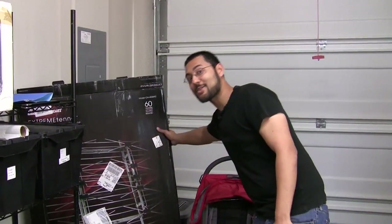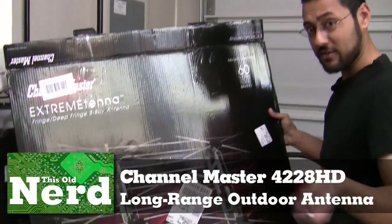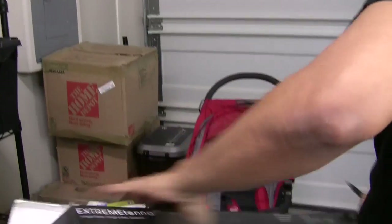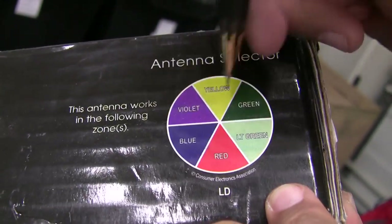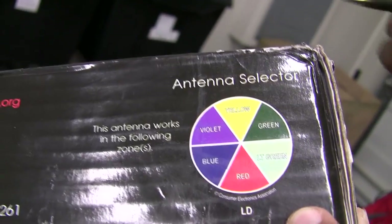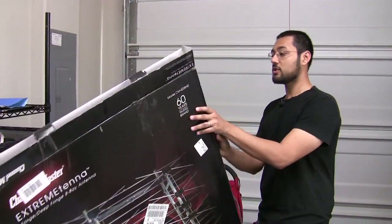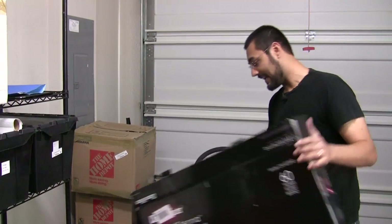This is what we wound up getting: the Extreme Antenna Fringe Deep Fringe 8-bay antenna. On the box you can see the antenna selector — it works with the following zones — and we were in the violet zone. If you can get the violet zone, it's also going to get the light-green close-by stuff. It's a very large antenna. If you're shopping online or at a brick-and-mortar store, look for this color wheel information, because it'll make selection very easy.